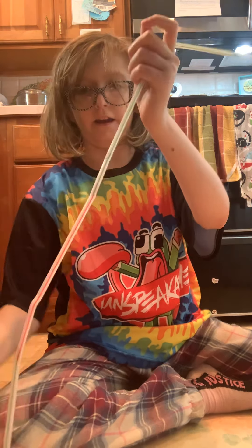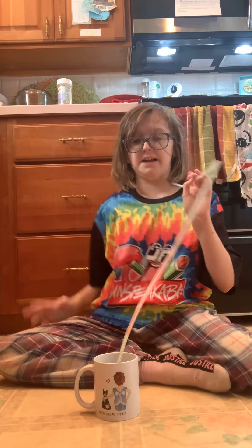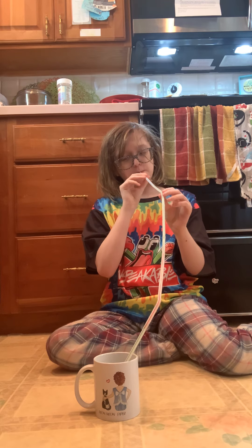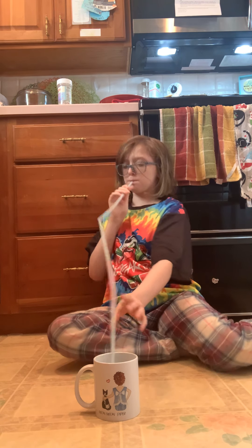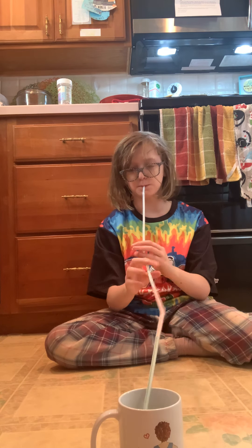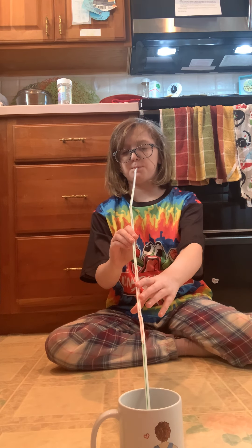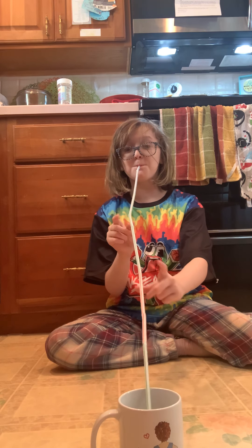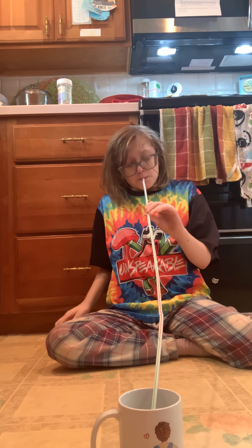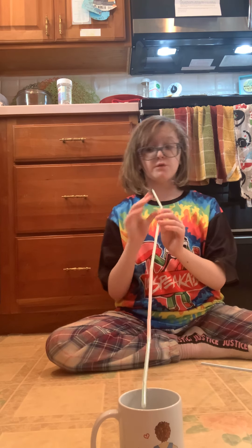Put it in my cup. So guys, first challenge I've ever done on this video, let's see if this actually works. Okie... apparently it didn't work, so let's see if we remove one.